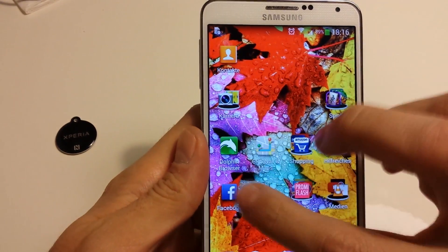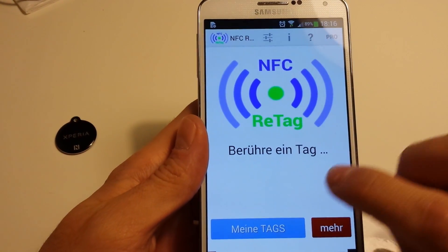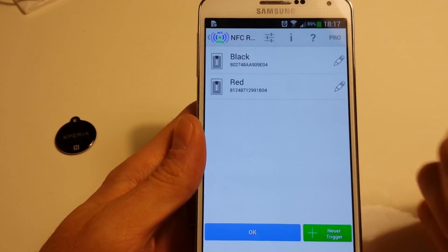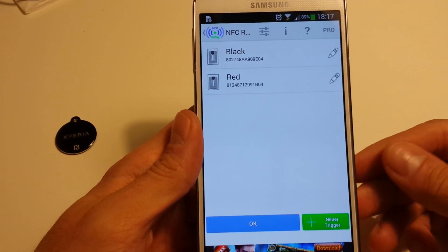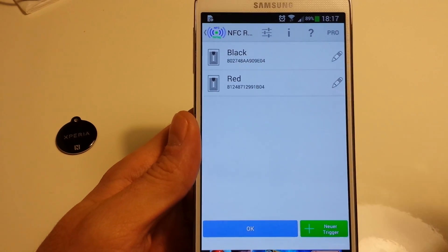NFC ReTag is a free app and there's also a pro version for more functions. You have a lot of ways to configure your NFC tags. I hope you enjoyed this video — give a thumbs up and leave a comment. Bye.